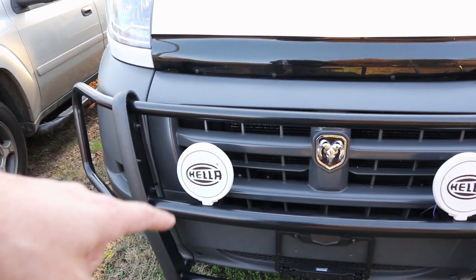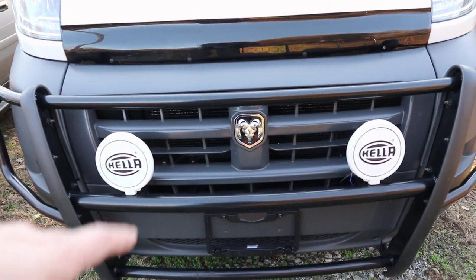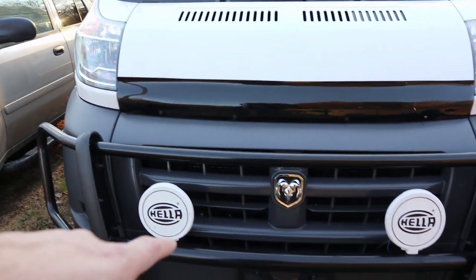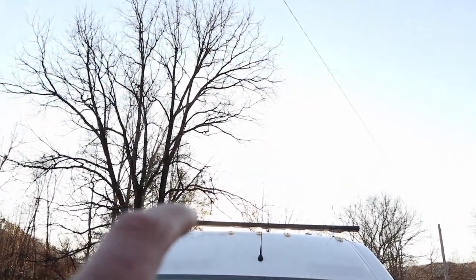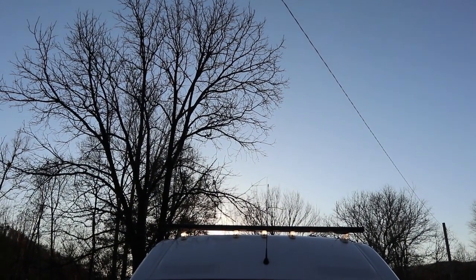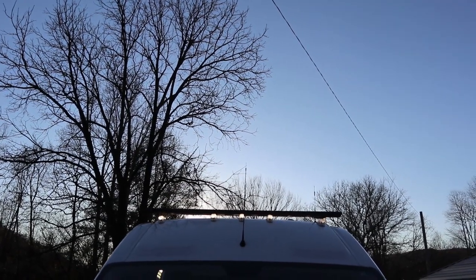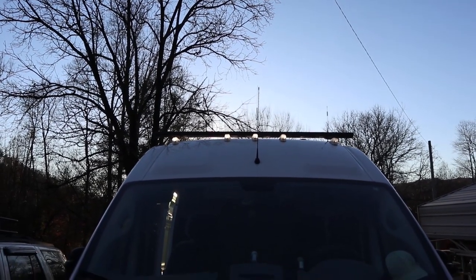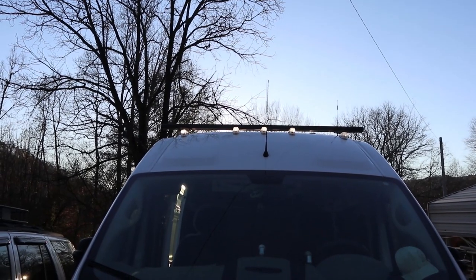The push bar for the ProMaster was about $230 when I bought it — it's now $300. The bug deflector was around $80, and the Hella lights were $42 on sale. The roof rack, which also used to be about $220, is now $300. I bought it with three crossmember pieces. Everything I talk about that I bought off Amazon will have a link in the description so you can check it out, read the reviews, and make your own decisions.